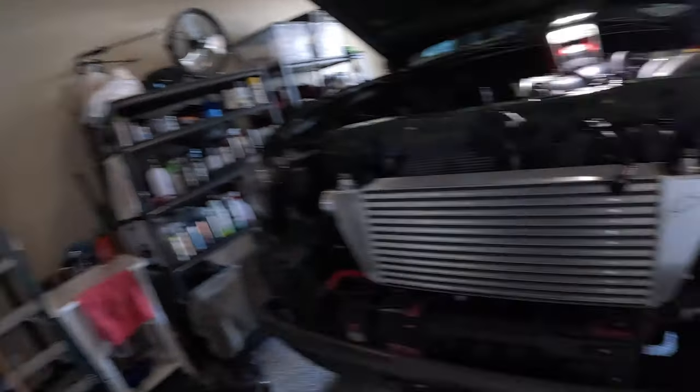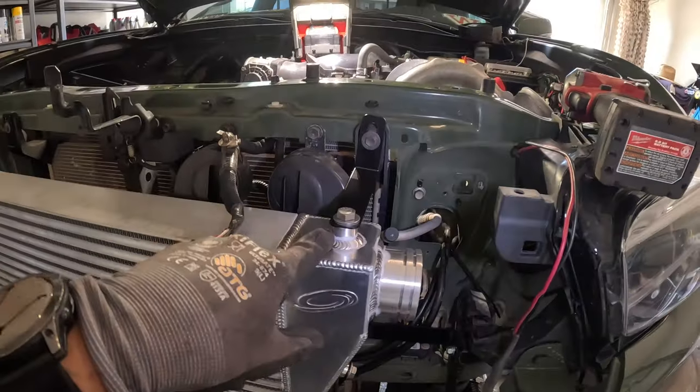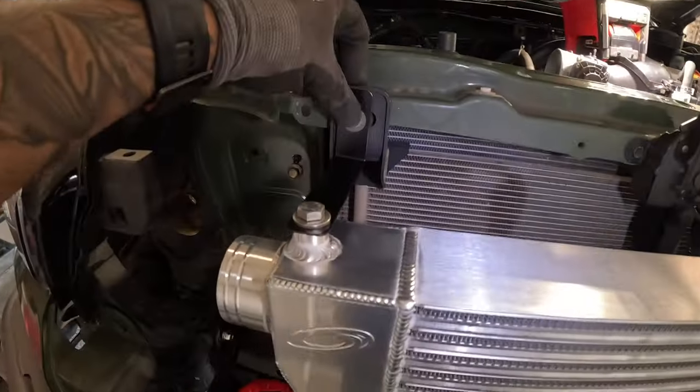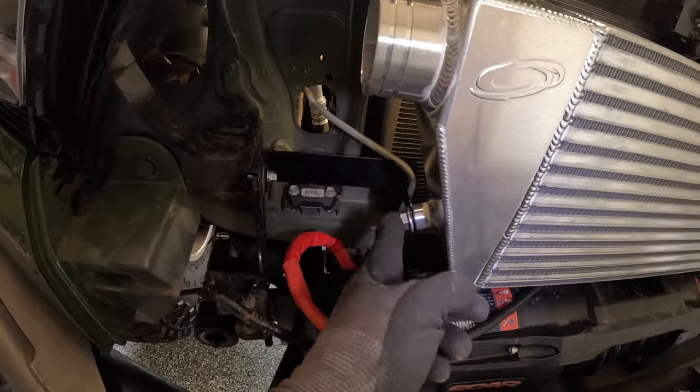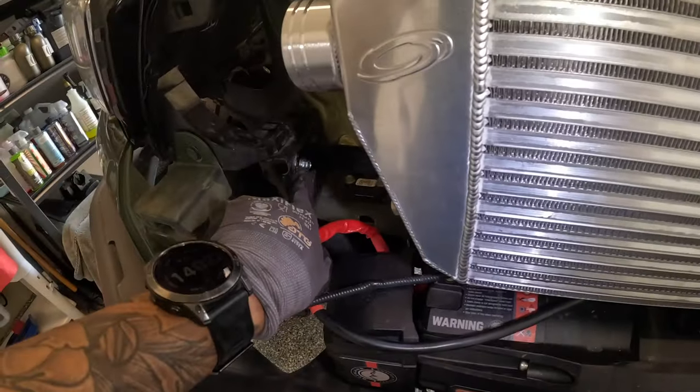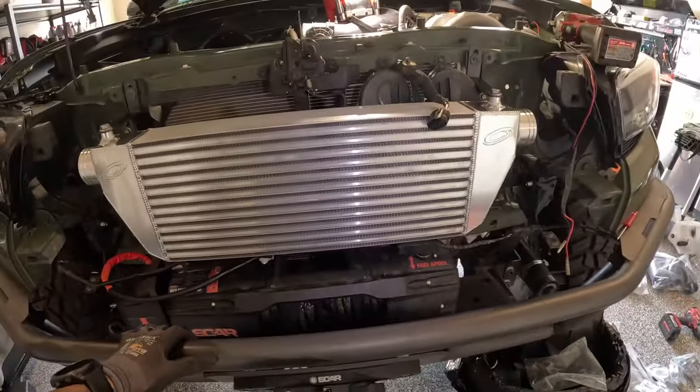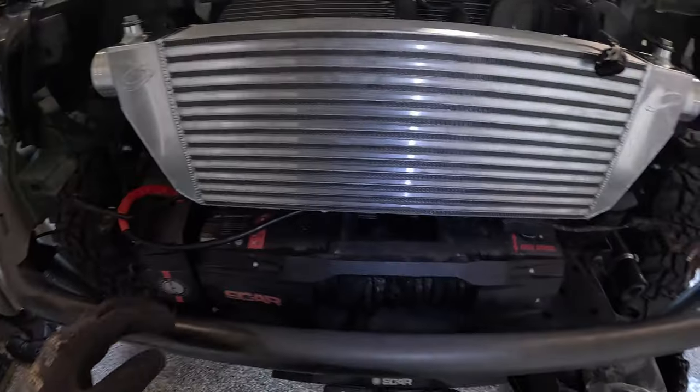Got the intercooler mounted — they provide the brackets. Pretty much use your AC condenser bolts and it bolts up on both sides, with provided brackets on the bottom that go to the support bracket.